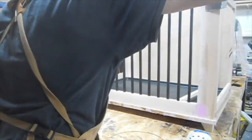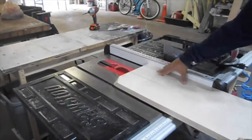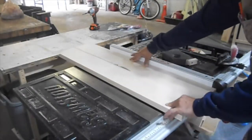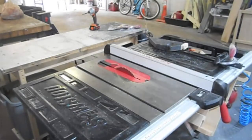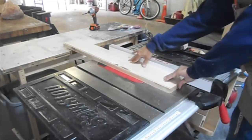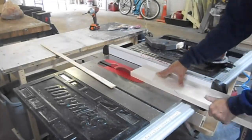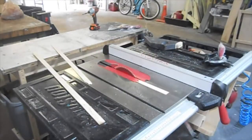For the top we're using five-quarter maple boards. I'm ripping them down to smaller strips that I'll eventually run through my jointer to get one side flat, before moving on to my planer, which you'll see in a second.